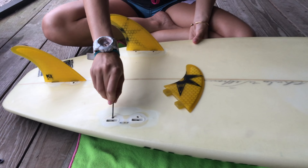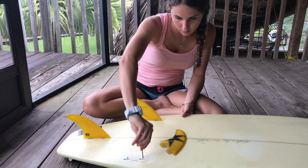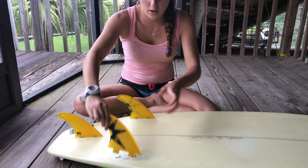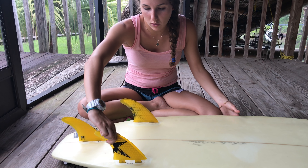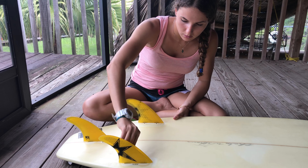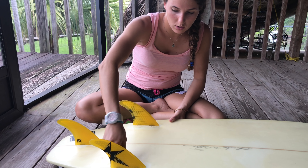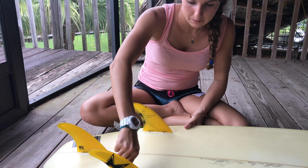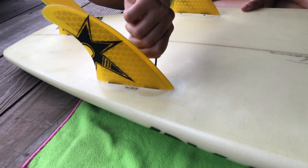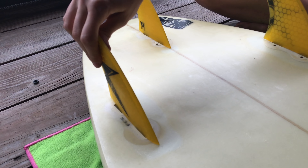Last one — get the screws out, and then put the fin in there facing the tail, always facing the tail. There you go. Tighten the screws back on and make sure it doesn't go anywhere.